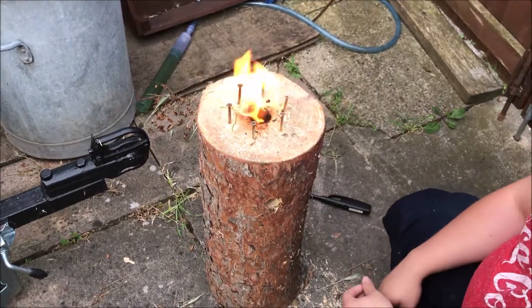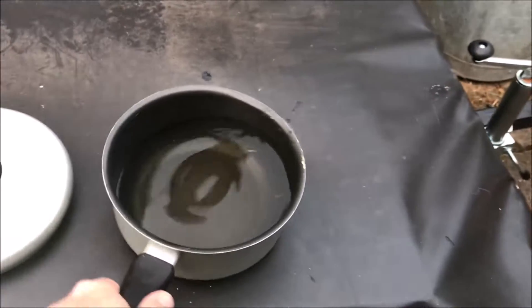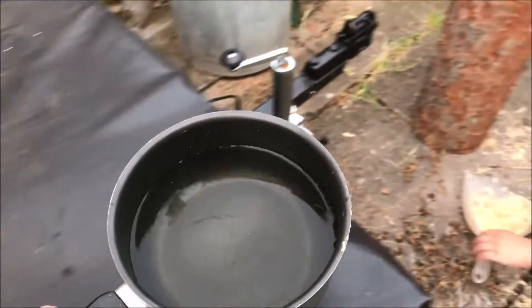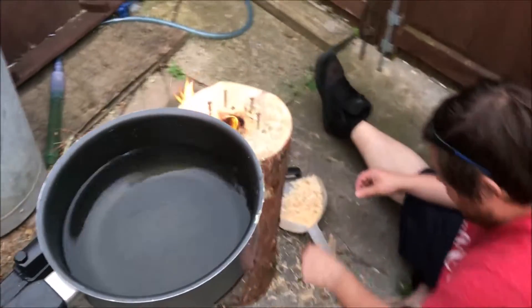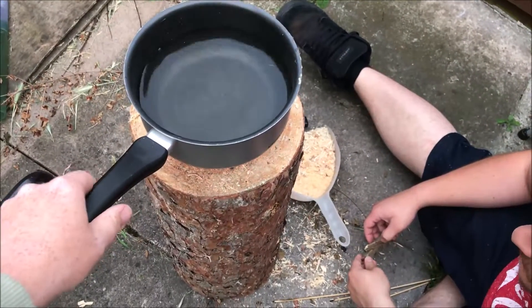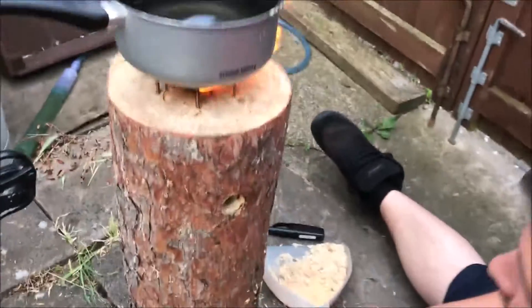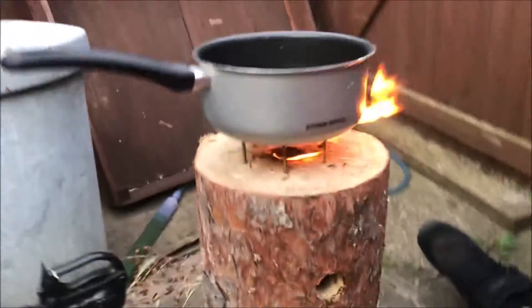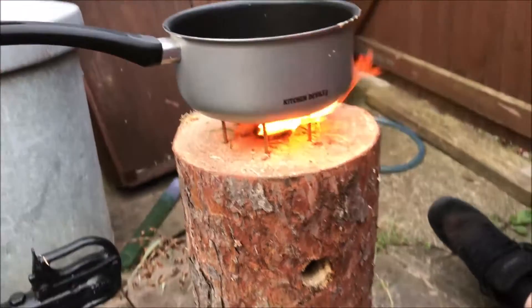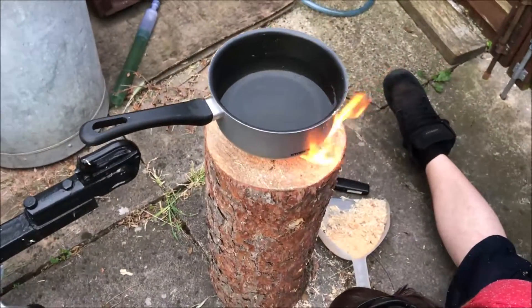Shall we bang the saucepan on top? Do you think? Yeah, why not, give it a go? Because we can always poke. Alright, this is a momentous occasion on the internet — we can poke stuff through the side. My wonderful view is we're doing this for you, this is in the aid of scientific experimentation. Are we fairly centred? Yeah. Here we go — my wife's prized saucepan.